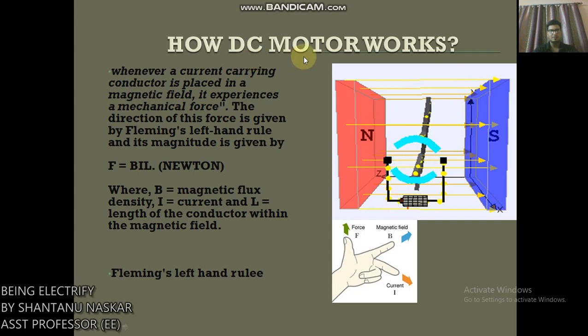How does a DC motor work? A DC machine can be used as a motor or generator. Therefore, theoretically, the construction of a DC motor is the same as a DC generator, but the working principle is different. A DC motor is an electrical machine which converts electrical energy into mechanical energy.